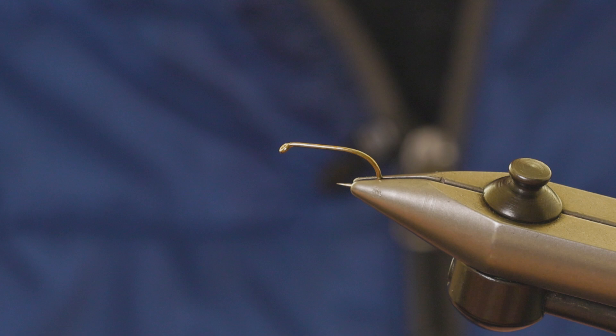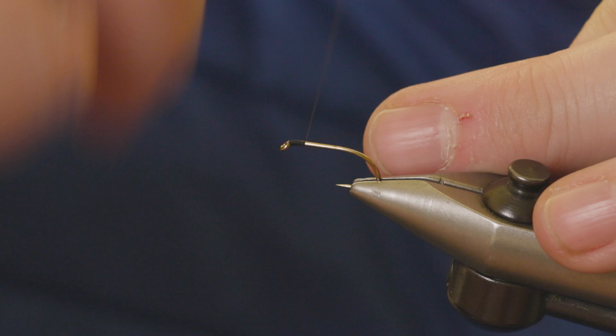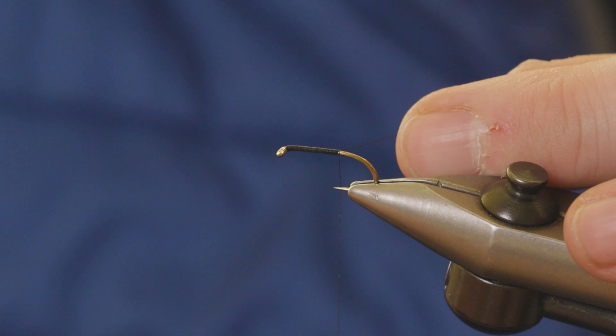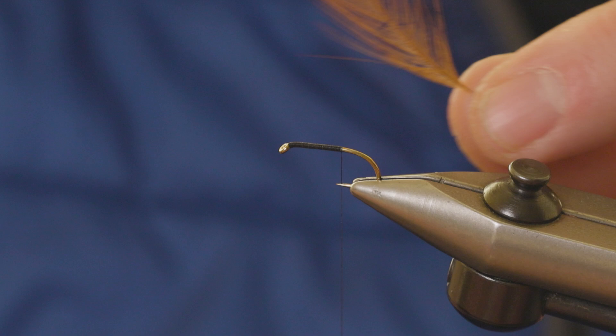This is exactly within comp rules. The thread I'm going to use first is a black tying thread — just any standard fine black tying thread is fine. Run it down the hook shank in touching turns. If this hook did have a barb, I'd want to stop halfway between the hook point and hook barb, so that looks pretty much bang on to me.